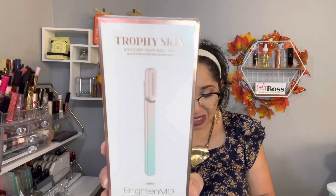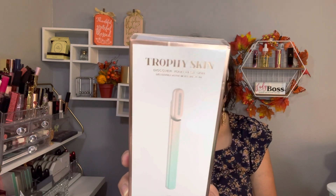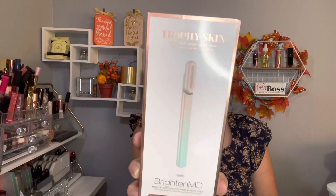The last item in my mystery bundle is the Trophy Skin BrightonMD tool — safe for all skin types including sensitive skin. The retail value is $99. I've never tried anything like this before.